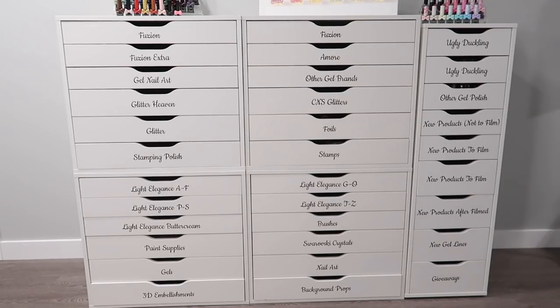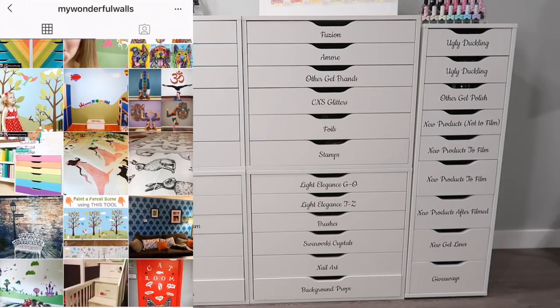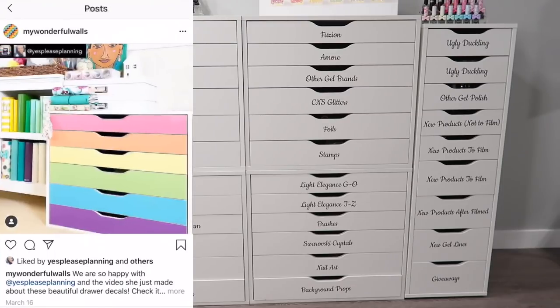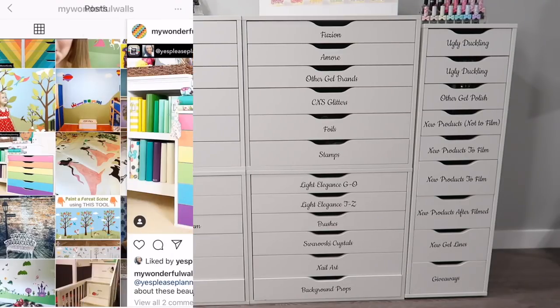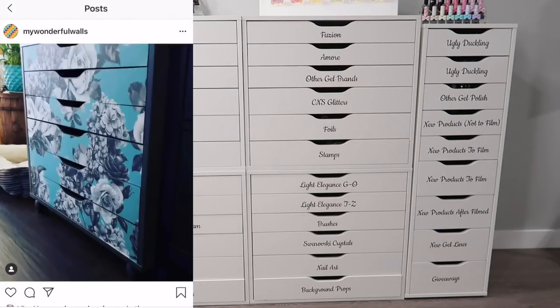I was scrolling through Instagram one day on my personal Instagram — I'll link it in the description box below if you want to follow more of a personal side of my life. I came across a post from a Planner Channel I follow. She had posted a picture of her Alex drawer units customized and I was like, hold the phone — what is this? How did she do that? It linked My Wonderful Walls.